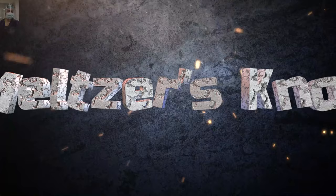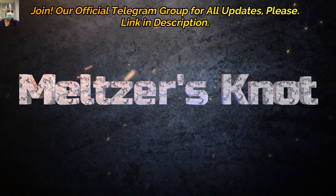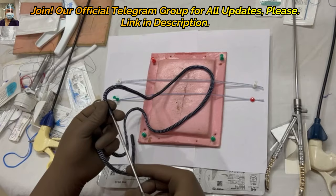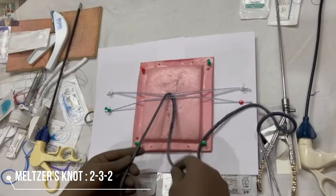The next knot will be Melger's knot. It is also called the modified Roeder's knot, and it is basically designed for more slippery structures and monofilament sutures. It is also called the 2-3-2 knot, and is designed for monofilament sutures like nylon or PDS.